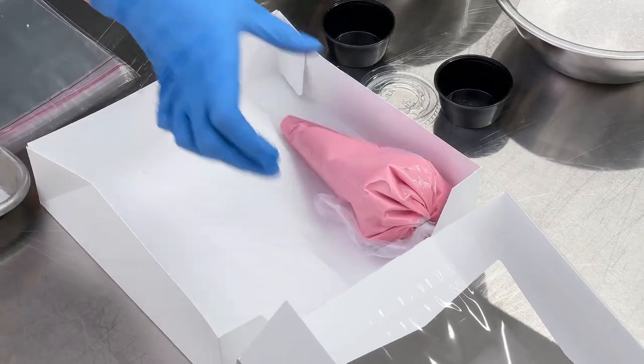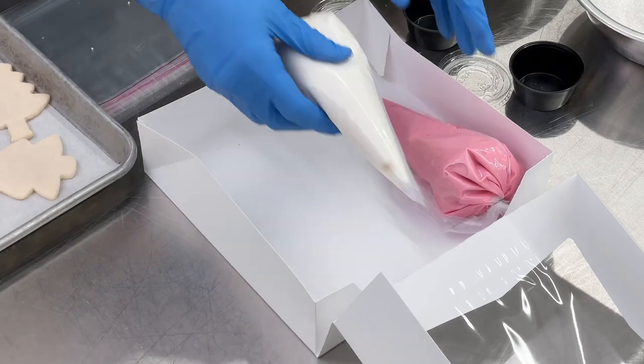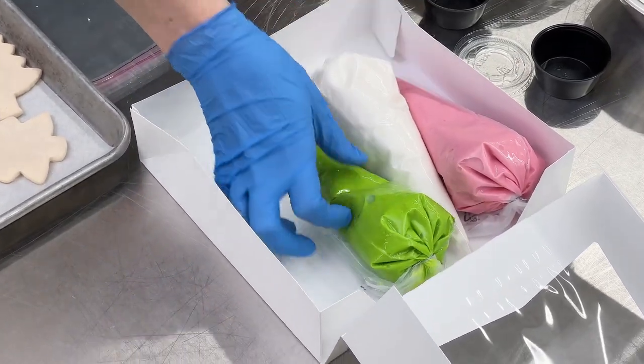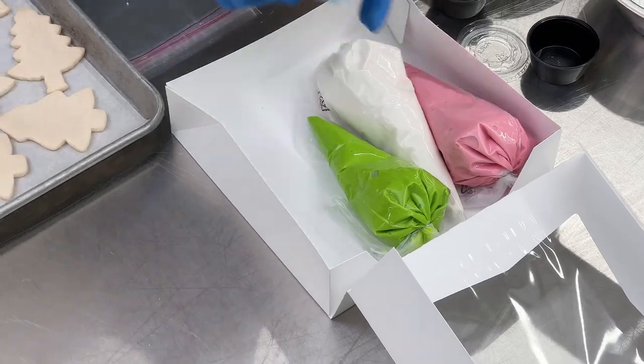First, I put in my icings. I really like flat icing because I don't have to add a tip, but if you wanted to do buttercream or even fudge icing, you could absolutely use a disposable tip on those bags.